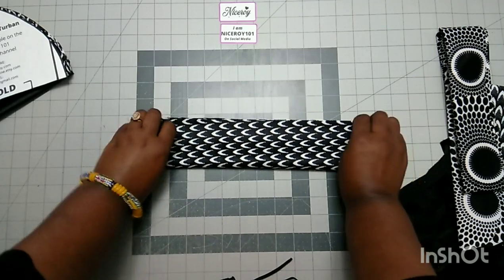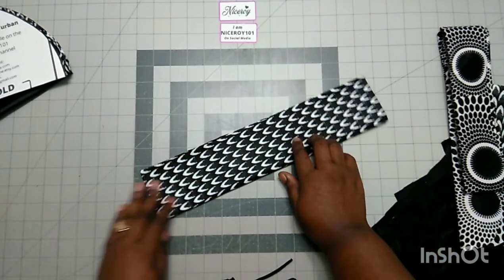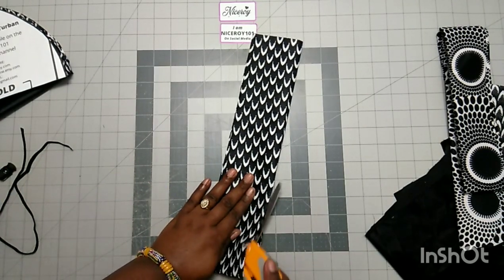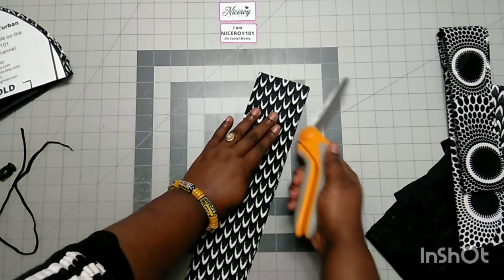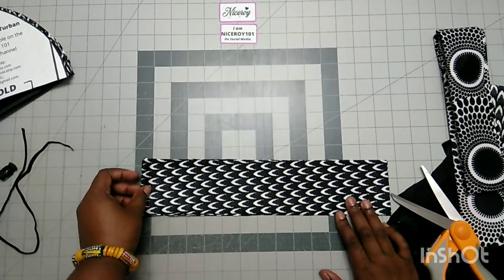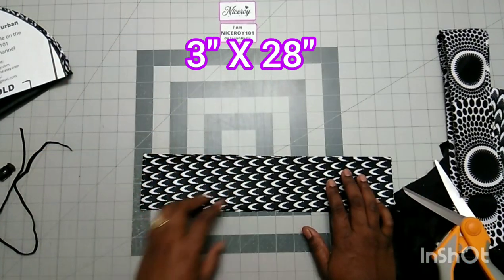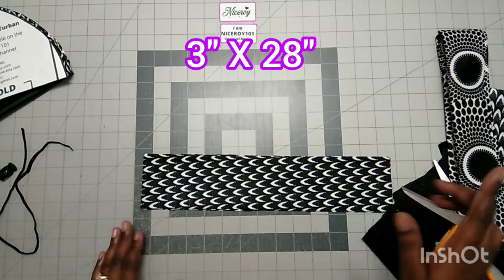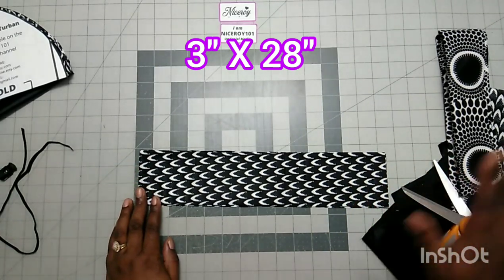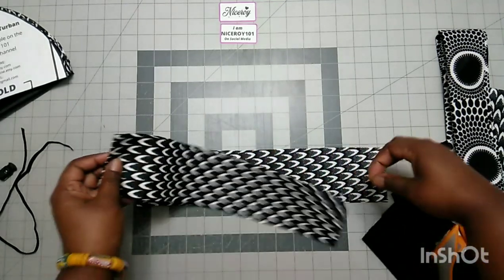We are going to divide the strip into two — exactly into two — so we'll have three-inch strips. Also, I'm NYSROY101 on all social media: Facebook, Instagram, TikTok. You can follow me there. On Pinterest I am NYSROYXX — you can check me out there and see all the pins and turban styles that inspire me.